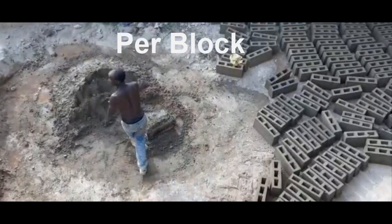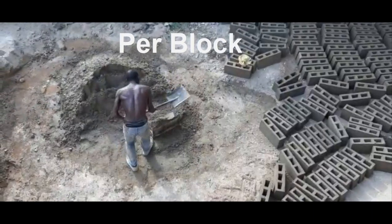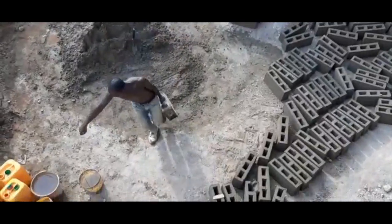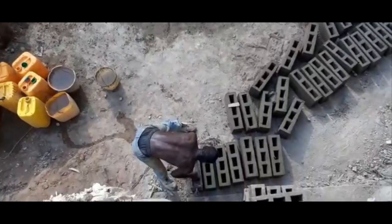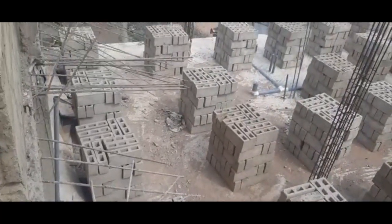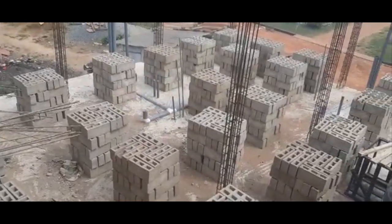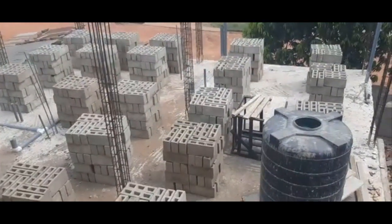For packing on the first floor, we were charged 40 cedis, and for the next floor it doubles to 80 cedis. It's important when packing blocks to spread them evenly on the floor; packing them all on one side creates an uneven weight distribution that may affect your structure. Each group you see in the video is made up of 50 blocks, which also helps with accounting when it's time to pay.